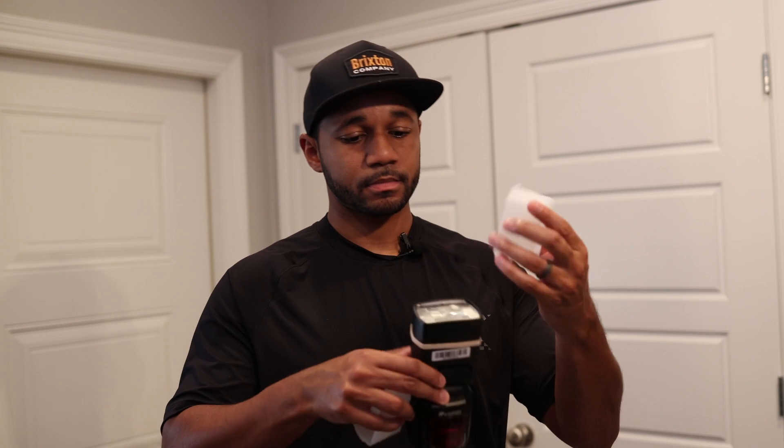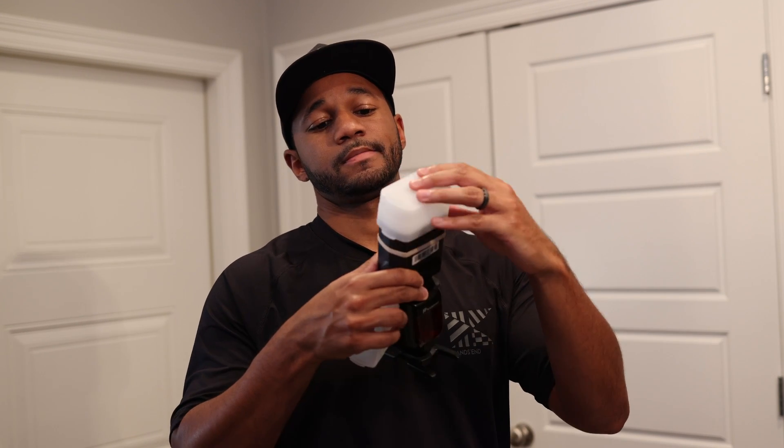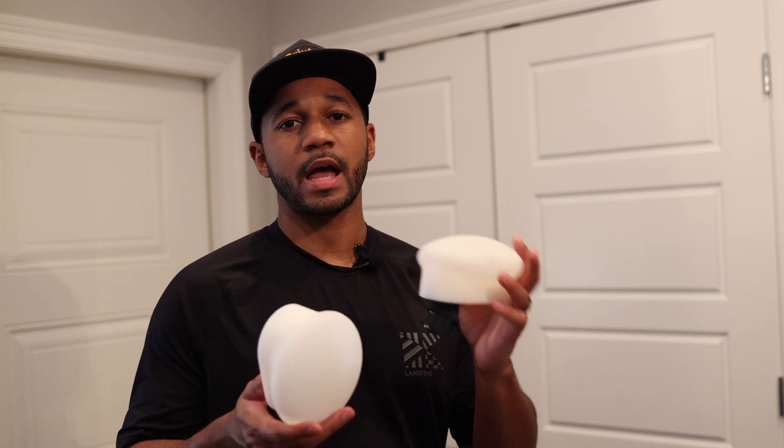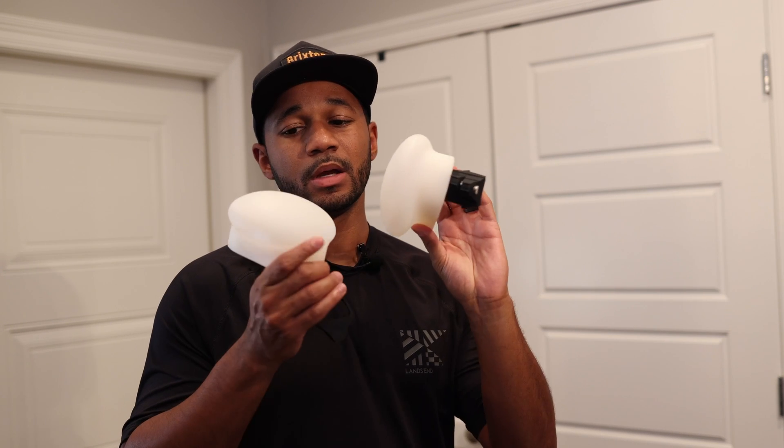Next up, the modifiers I use. I have two of these bounce cup things and they just fit on top like that to help diffuse some of the light. You can get these pretty cheap anywhere, but it depends on what I'm doing and how I'm shooting whether I use them or not — but usually they stay on my speed lights all the time.